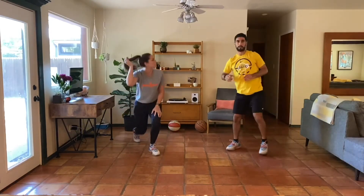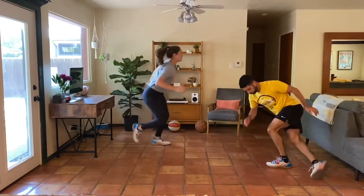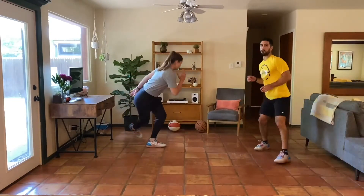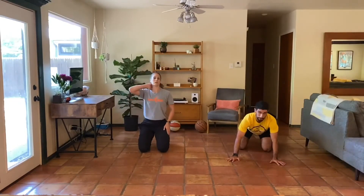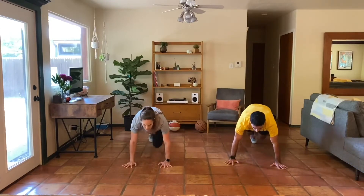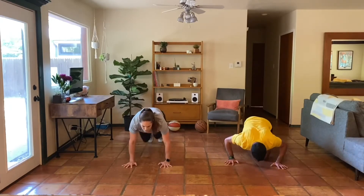Awesome work everybody — lateral dragon lunges here. Chest is proud, moving side to side, just a little tap with the foot behind us. Now on the ground — running mountain climbers. Remember, level one is runners, level two adds the push-up.